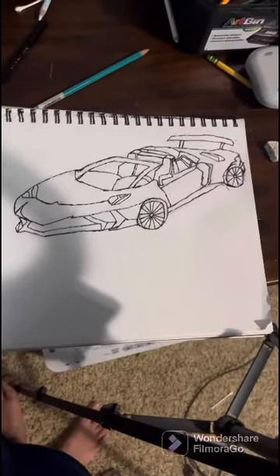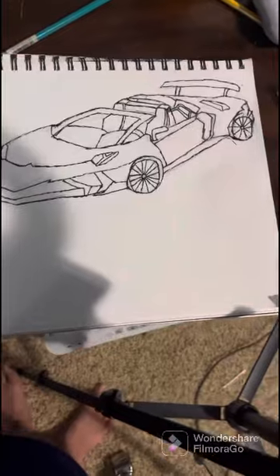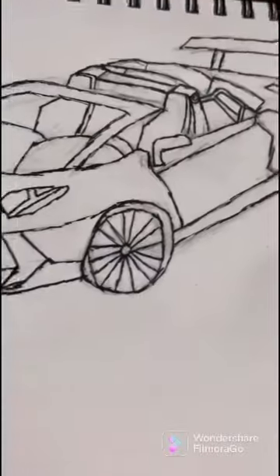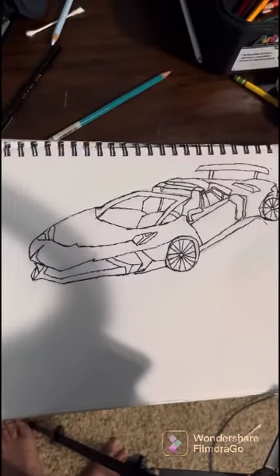Inking went better than the last Lamborghini. Still, the only problem here are just the wheels. I still probably need more practice with the wheels, but overall I think this is pretty good.